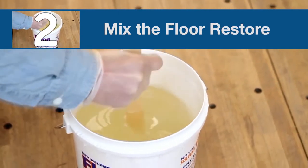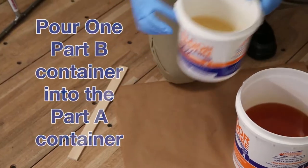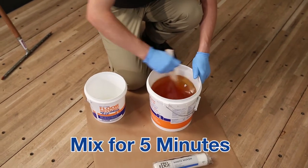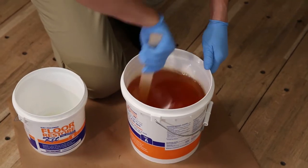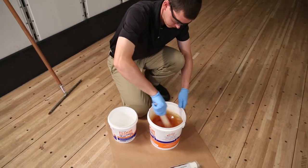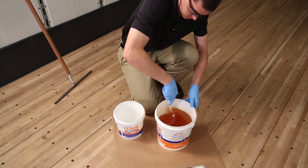Step two: mix the Floor Restore. Pour one part B container into part A container and mix for five minutes with the stir stick provided. When mixing, be sure to scrape the container sidewalls as you stir. Make sure the mixture is a uniformly blended color without streaks.